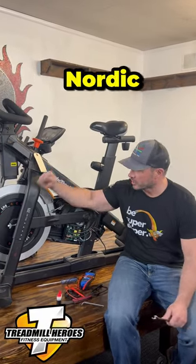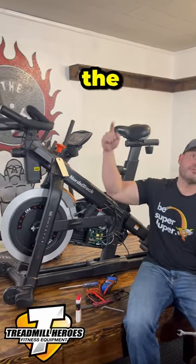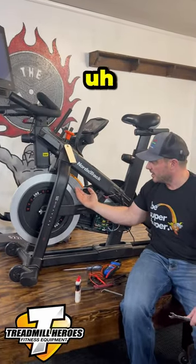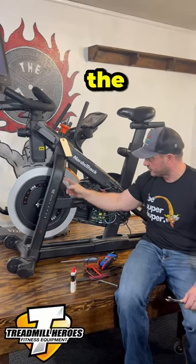What's up, super duper — it's Joe from Treadmill Heroes here. Do you have a NordicTrack S22i spin bike that's giving you resistance issues? In other words, the value changes up on the console, but the actual brake resistance motor — the magnetic thing — does not move back and forth to the flywheel.